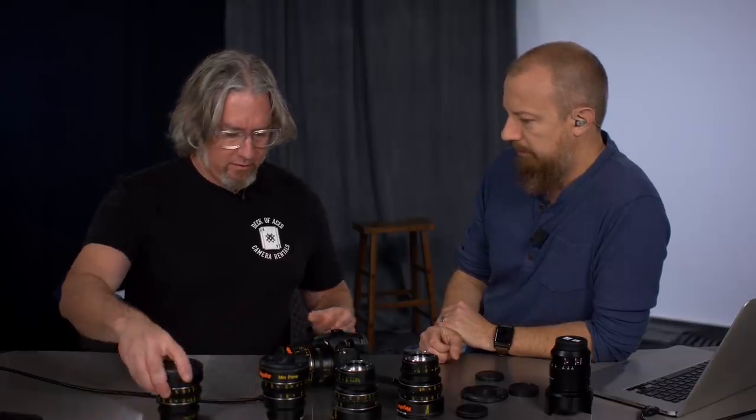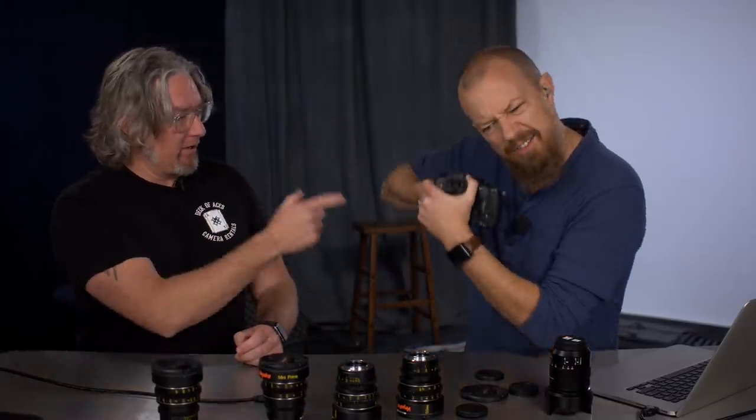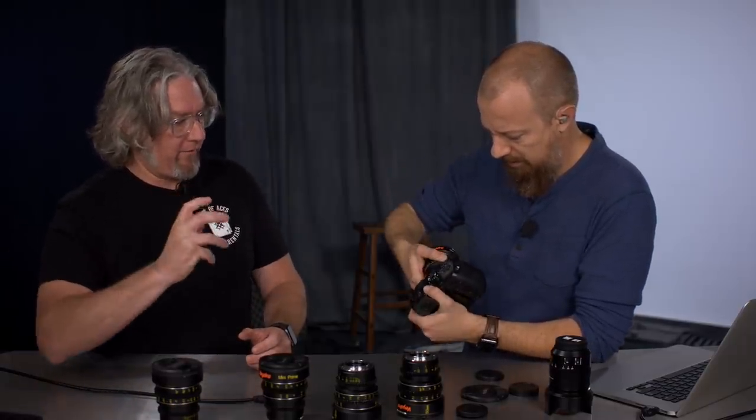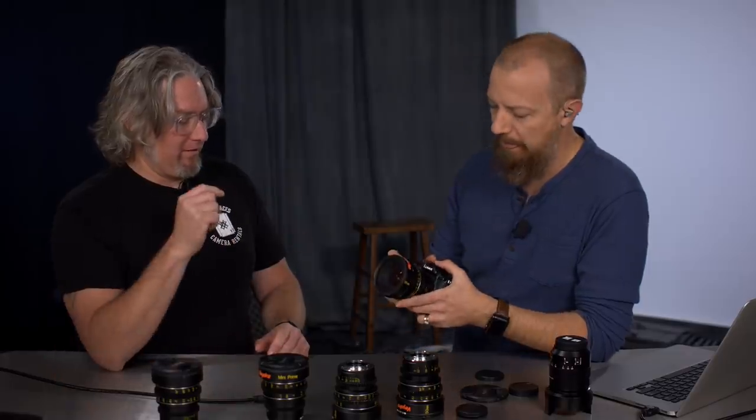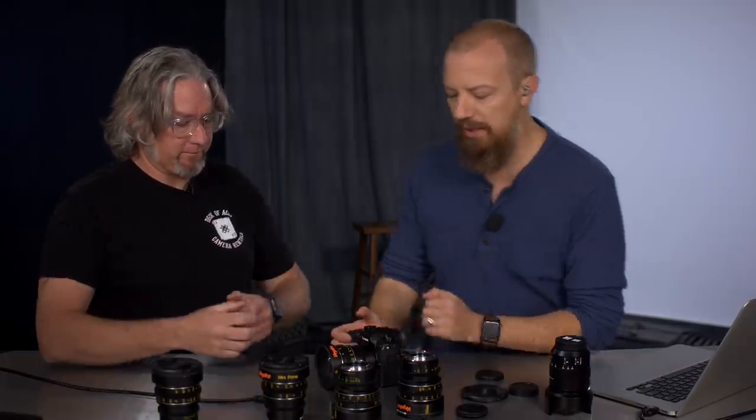These are filmmaker lenses — if you're doing professional filmmaking, that's the idea and they've got good weight to them. One thing Sean noticed is a little focus breathing when pulling focus, though he's not sure if it was on all lenses. Having an AC like Rocky Garrado was awesome — watching him work, using a tape measure to pull focus precisely. Even on a modern shoot they're still doing that — not just looking through the viewfinder. The closest focus is about ten inches, which is pretty good.